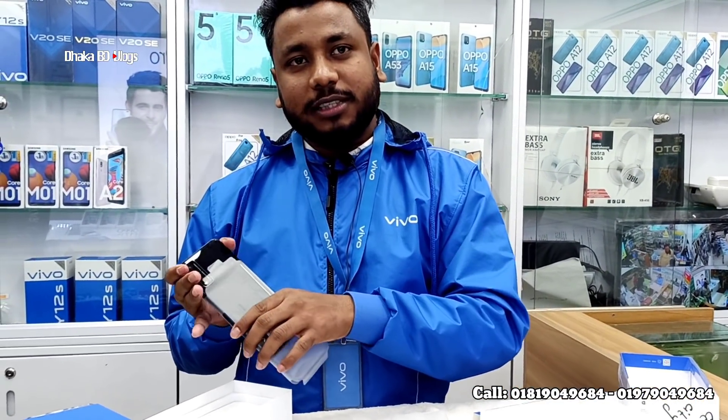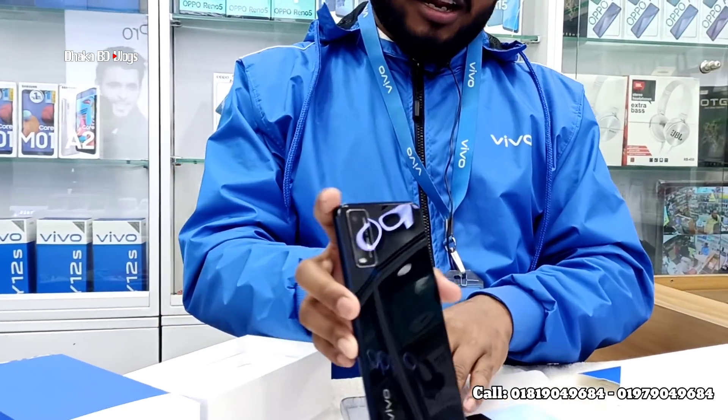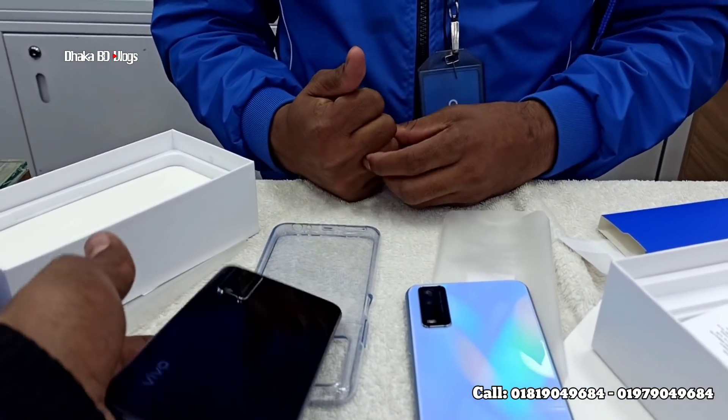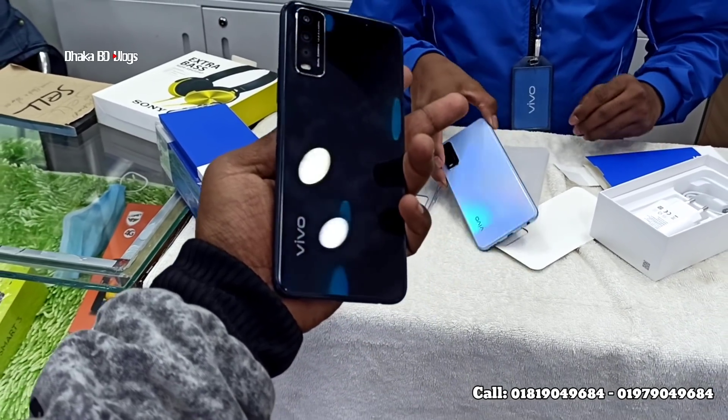Our shop is at Bashundhara City, Level 6, Accessories World, Shop Number 08, Block D. The Vivo Y12S is available in Phantom Black and other colors — we have all colors available for you.